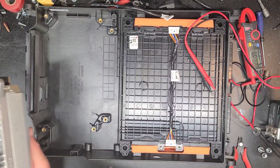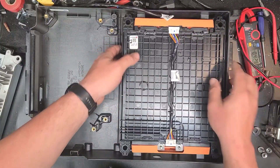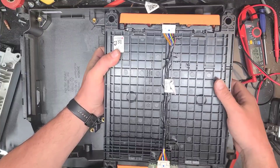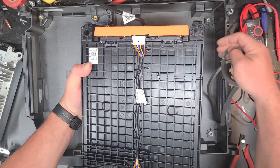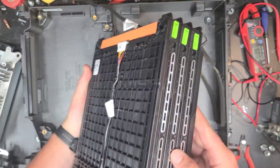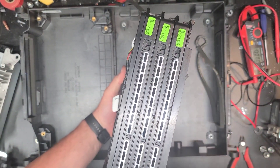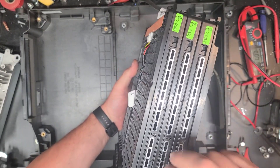We'll put that off to the side. I want to pull this battery out since we have it all apart anyway. There's a little gasket around the air intake - we've got these aluminum ports for the air to flow through the cells, which is cool.